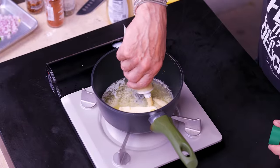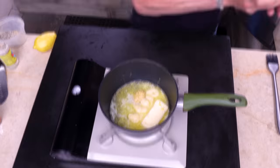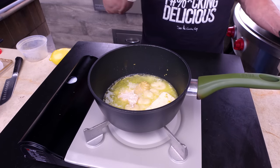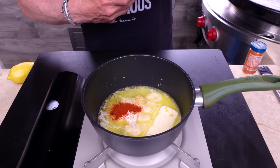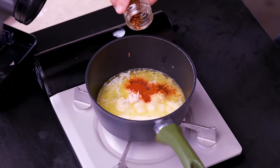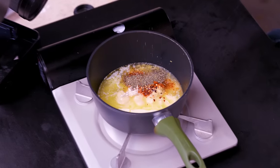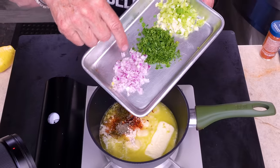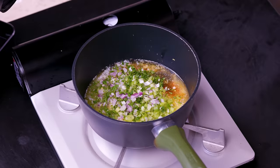We continue: four cloves of garlic, a tablespoon of Dijon, a tablespoon of prepared horseradish — not horseradish cream but prepared horseradish — half a teaspoon of smoked paprika, quarter teaspoon of chipotle chili powder, quarter teaspoon of crushed red pepper flakes, half a tablespoon of dried thyme, and a teaspoon of soy sauce.